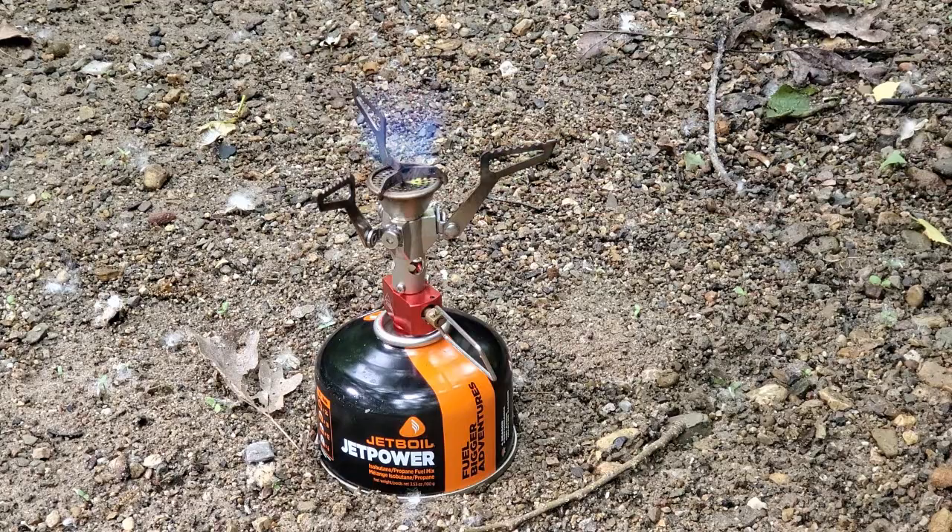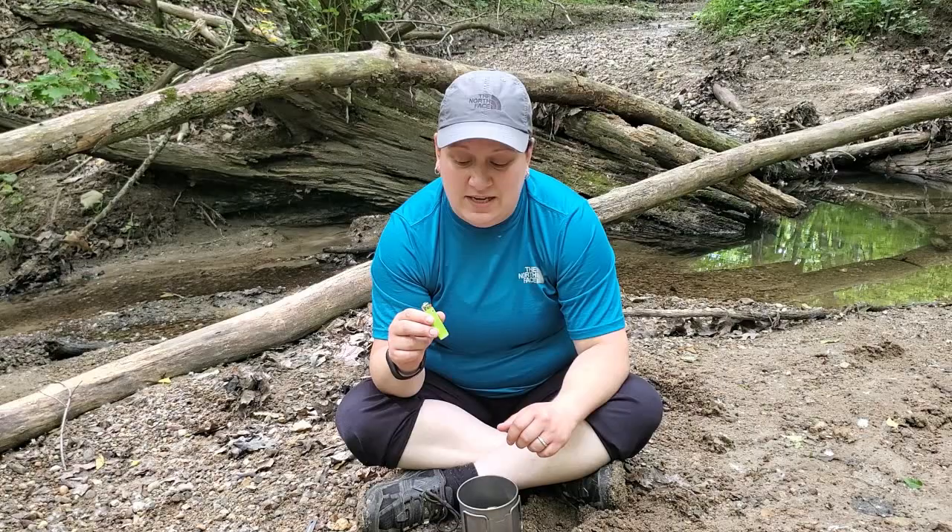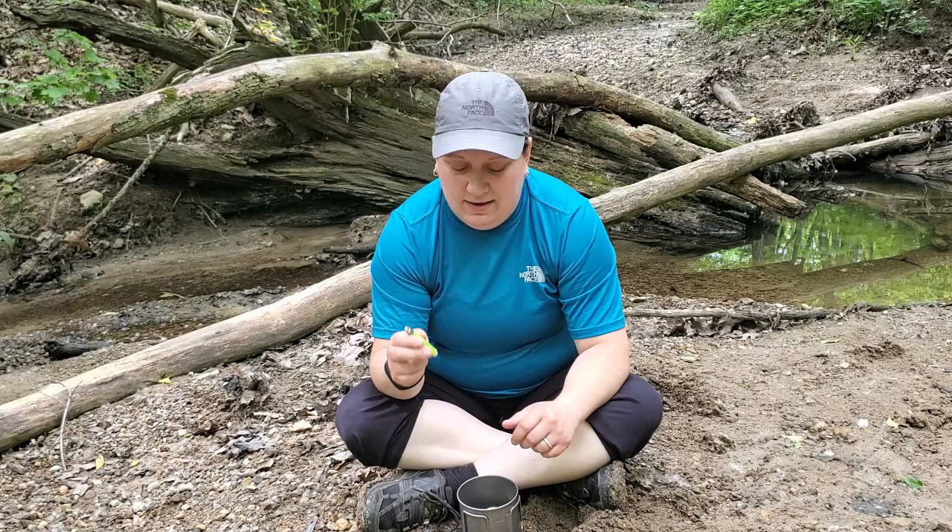I also carry a Mini Bic lighter and a Mini Bic comes in at 0.39 ounces. I like it better than carrying a pack of matches because it's always right there, and I always buy a nice bright color so that if I lay it down it's going to stick out.